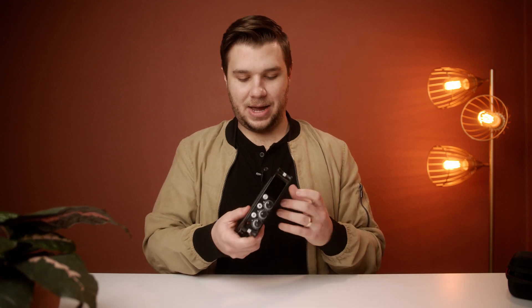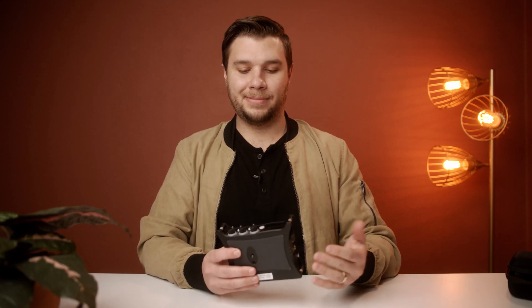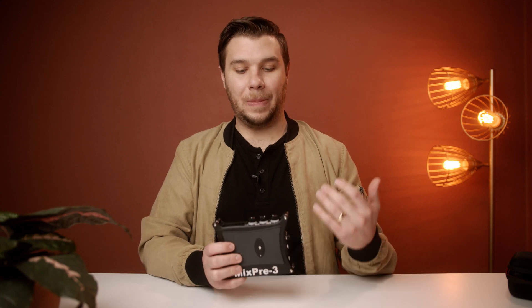What's going on everybody? My name is Aaron with Aaron Miller Media and today we're going to talk about this guy right here. It's the MixPre-3, by Sound Devices, and it is an incredible recorder. It's something I've been using for close to a year and it has been phenomenal, but it's also unbelievably confusing. There's not much stuff about it on the internet.